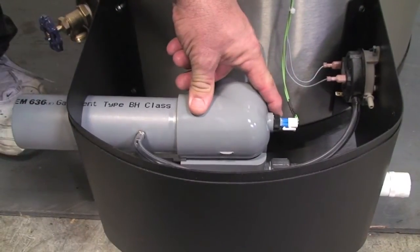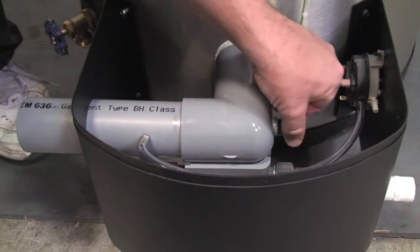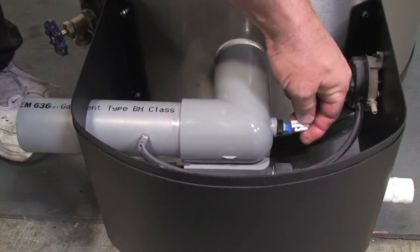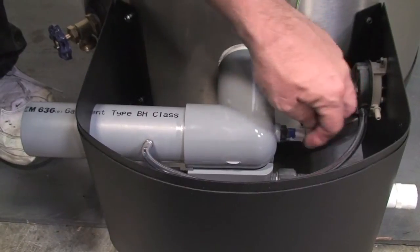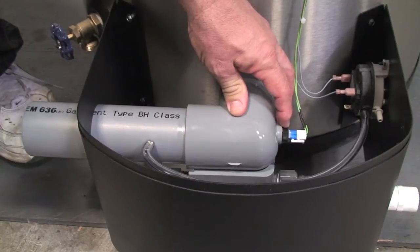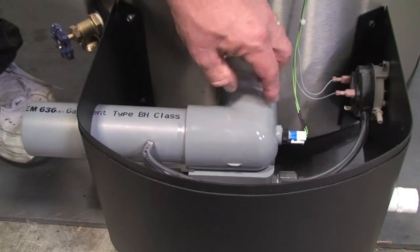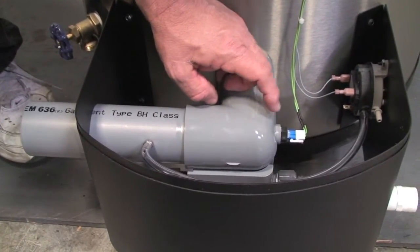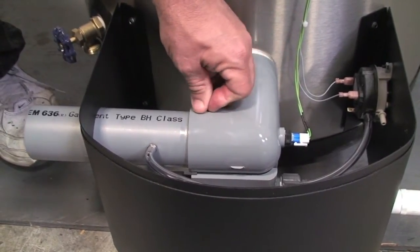Another safety that we have is our flue safety limit. This is an electronic safety — it's a clip-on low voltage. It's constructed of stainless steel and a composite plastic for monitoring the temperature in the exhaust. And if the temperature gets above a certain point, the unit will lock out just to provide safety for the plastic venting.